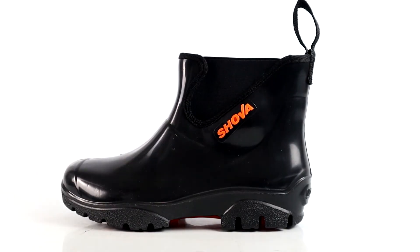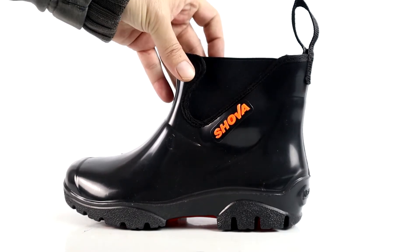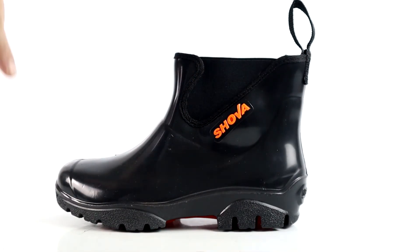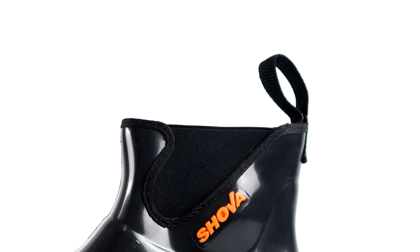The Showa Chelsea's look like the typical Chelsea-style boot, but in PVC. They have added the signature Chelsea feature of an elasticated area along the sides of the ankle. They have also added a finger loop along the back to help when putting the Chelsea's on.